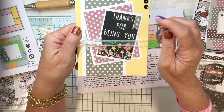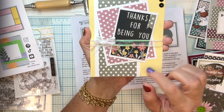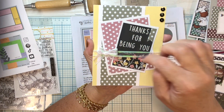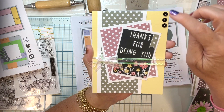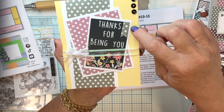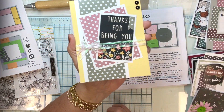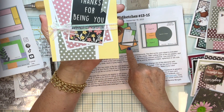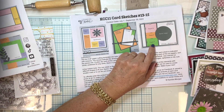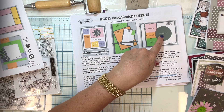Card number fourteen: I lightened it up a bit with a yellow background. The sentiment is 'thanks for being you' with a ribbon on there, some sequins, and then my papers here, here, and here.